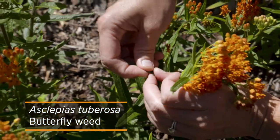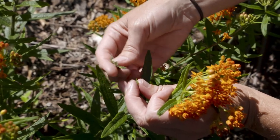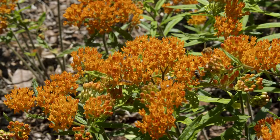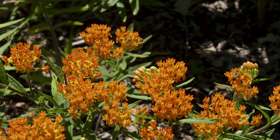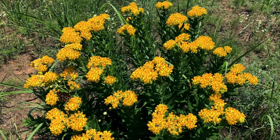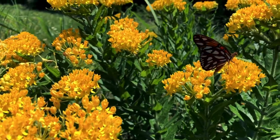A lot of times we think milkweeds produce that milky sap when the leaves are broken, but this particular milkweed, Asclepias tuberosa, doesn't actually produce that milky sap, so you don't have to worry about it irritating your skin. Asclepias tuberosa does prefer dry soils. While the majority of butterfly milkweed has these bright, almost construction-orange flowers, you might on occasion see a yellow flowering one. There is a cultivar on the market called Hello Yellow that has yellow flowers you can purchase.